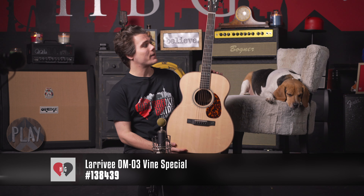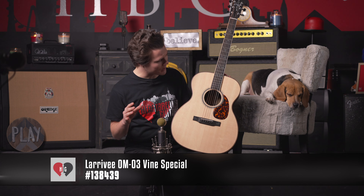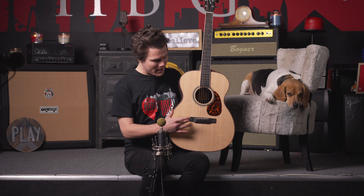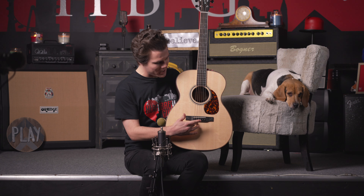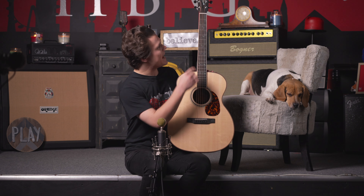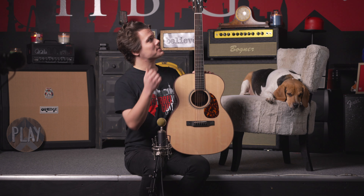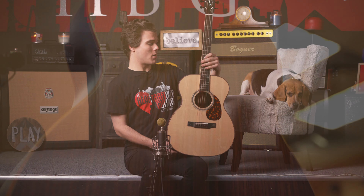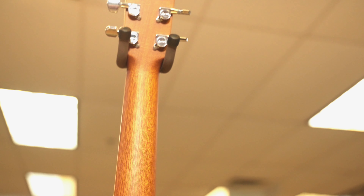Today for the Larrave of the Month we are checking out the Larrave OM-03, a very recognizable model amongst the ranks of Larrave, but this one has been customized with a few different appointments. First of all, we have this really beautiful abalone shell inlay on both the bridge and the fretboard, as well as a special vine headstock. Additionally, we've got a Sitka spruce over Indian rosewood, as well as a mahogany neck.